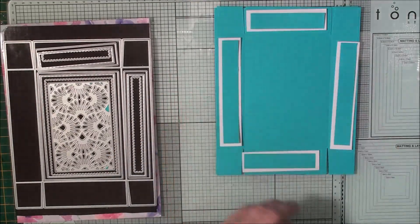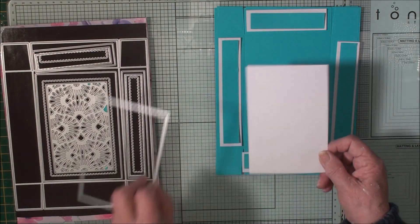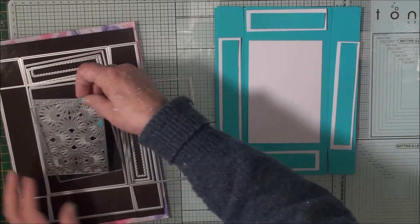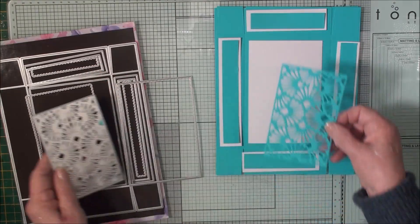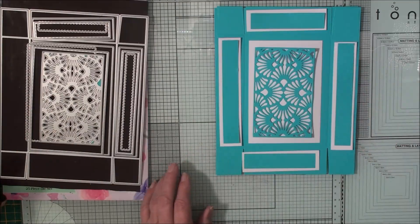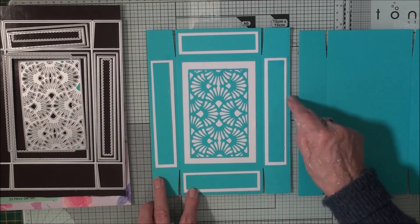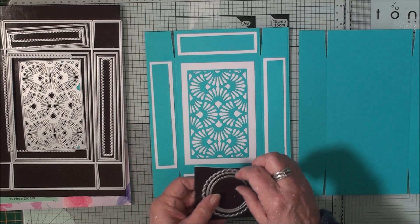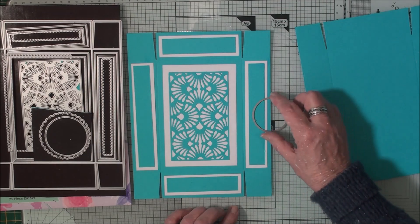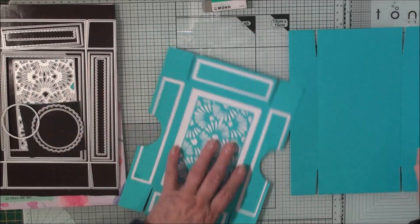Once I have these pieces cut I can glue them to the panels on my open box. From the layered die I've cut a piece in white, and from the pattern die I've cut another piece in teal — they're going to sit on my box. I'll glue those in place first and then come back to you. Once they're glued, you can take a punch and cut out the little finger lifts on the side. I don't have a circular punch, so I'm just going to use the die and half-cut it out of each side.